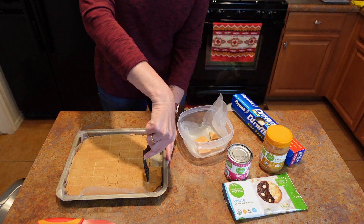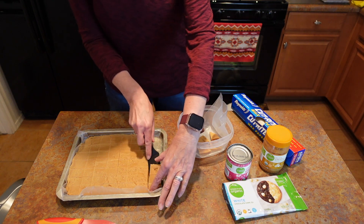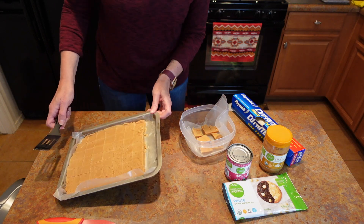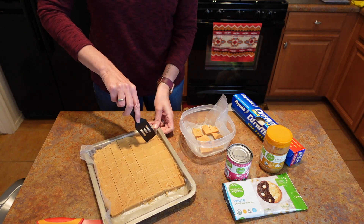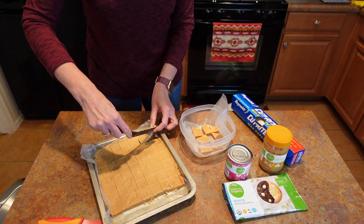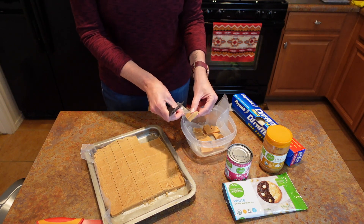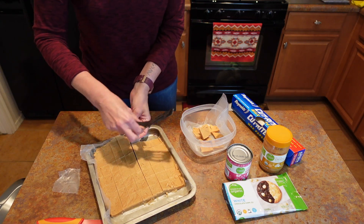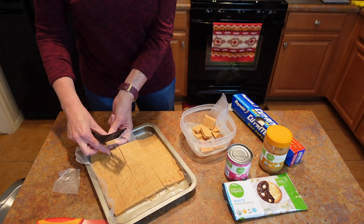You can use a smaller container if you'd like and then they'll be a little bit thicker. You can also make them with different ingredients — this is just what we happen to like: peanut butter and white chocolate chips. See how nicely it just pops right out.